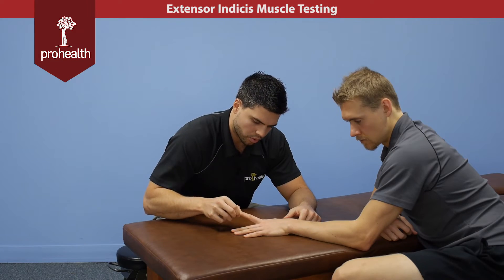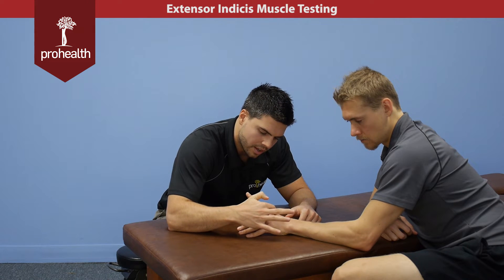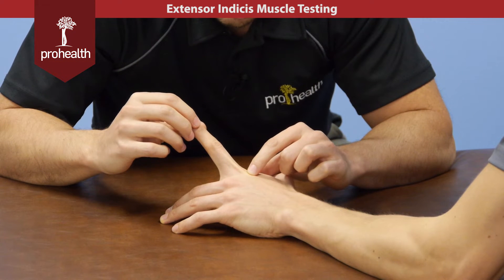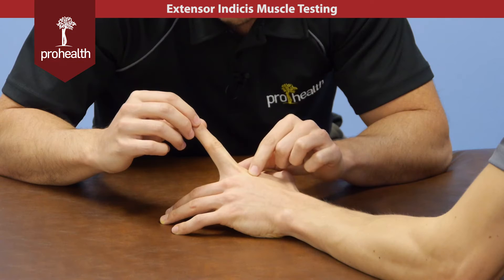Keep in mind the extensor digitorum also does that. So if he picks his finger up into extension there, we can see right away that extensor digitorum tendon coming all the way up the finger here. But if I slide off just a little bit medially, I can feel another tendon all the way down his hand that comes all the way up his finger. And that's going to be your extensor indicis tendon right there.